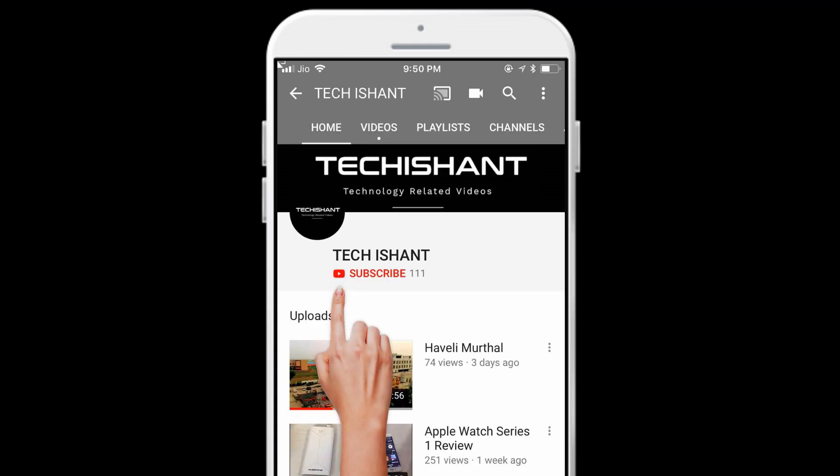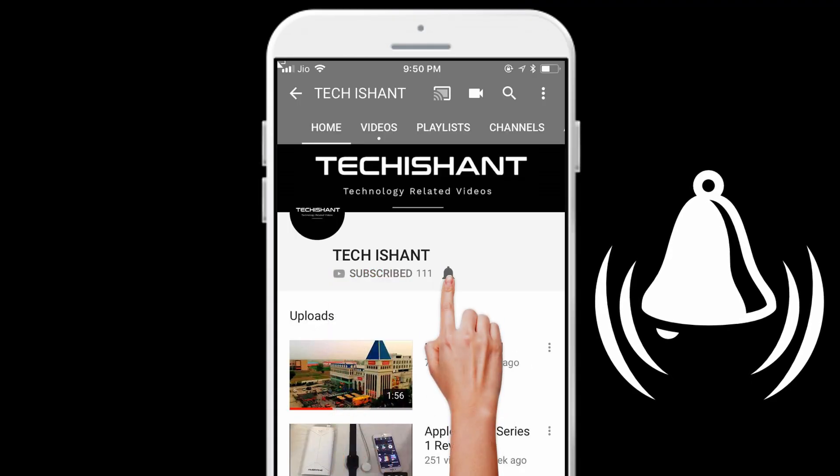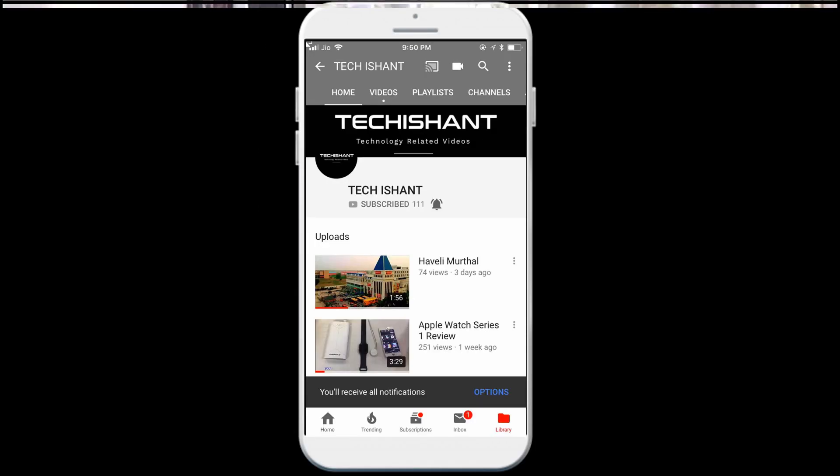Subscribe to my channel Techishant and press the bell icon for latest updates. Hey guys, welcome back to my channel Techishant, and today I have a new thing — the Artex Bluetooth speaker.